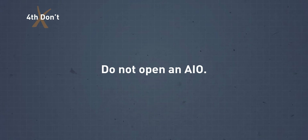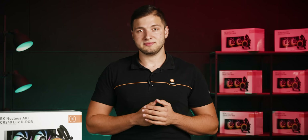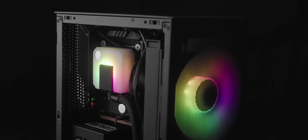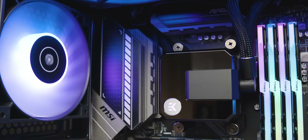Do not open your AIO. Seriously, just don't. AIOs are built to last without the need to replace the coolant inside and are not to be opened for maintenance. They are simply not designed to be opened, and opening them will result in a damaged unit and voided warranty.